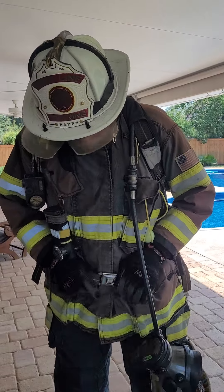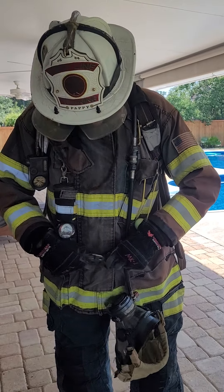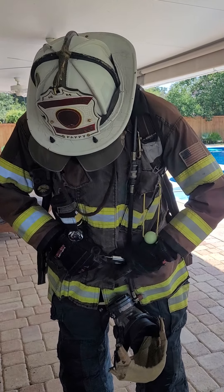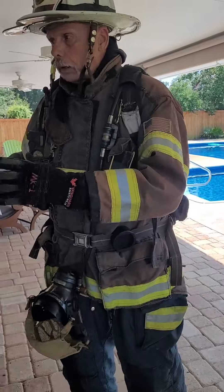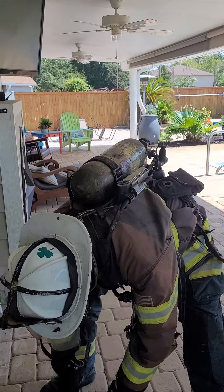What I do is when I put my SCBA on, I leave a little slack on my waist strap and capture my mask with my waist strap. So now whatever I do, it's not flying all over the place. If I bend over to operate a saw, it doesn't get in my way.